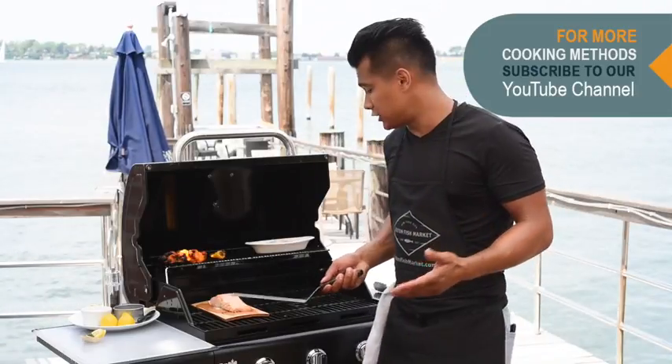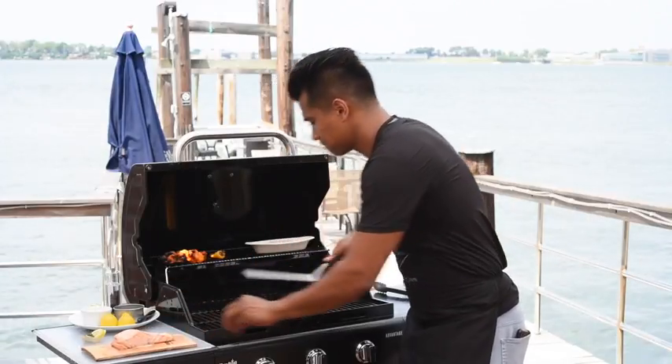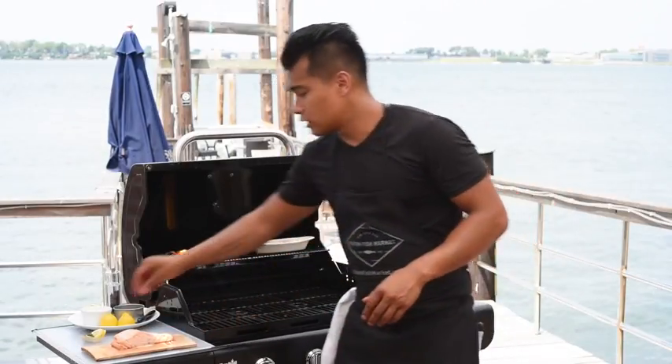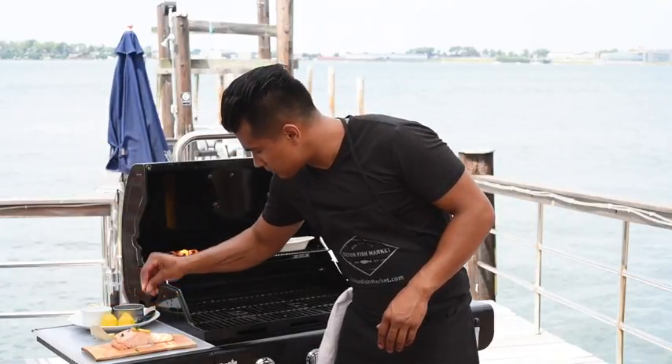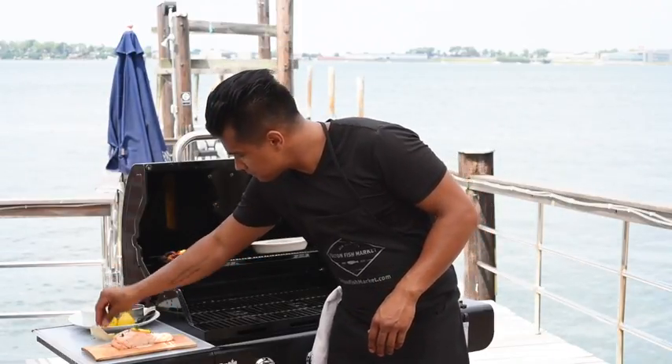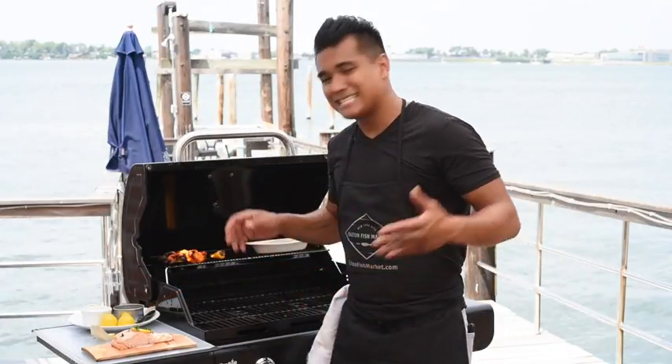And for a fun presentation, serve it directly on the cedar plank. Garnish with a lemon slice and some fresh chopped dill. And there you have it — cedar plank grilled salmon. I'm Jordan Andino with FultonFishMarket.com. Happy grilling.